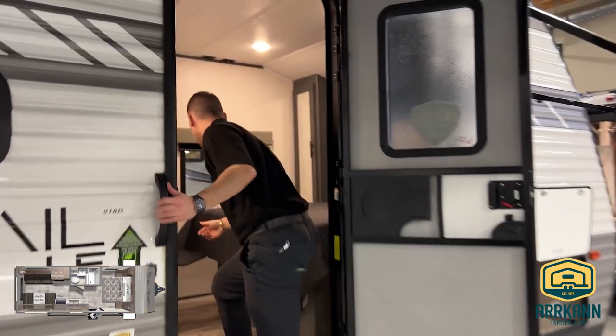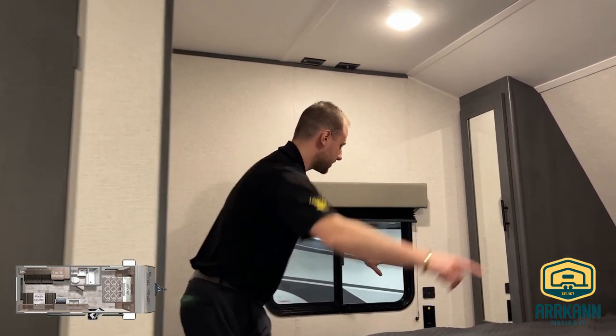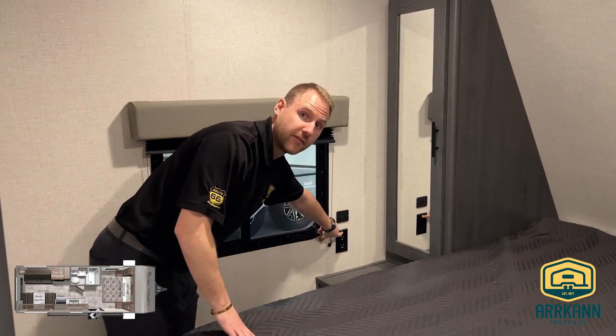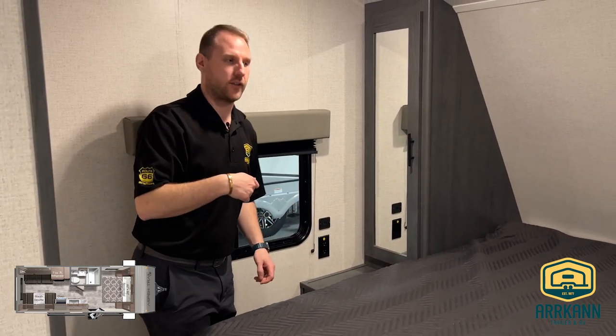As we enter in, you'll notice the bedroom area on the left. This is going to have outlets on either side and your USBs. You'll see this little power button here — that means it's already wired in if you wanted to put an inverter in to have these powered all the time with a solar panel on the roof.